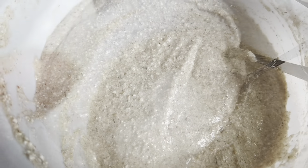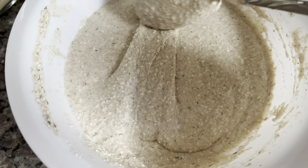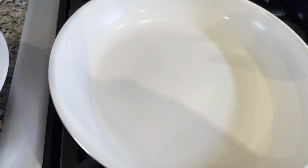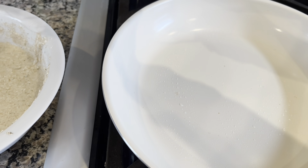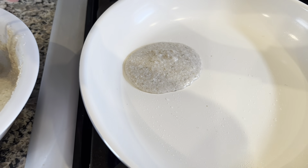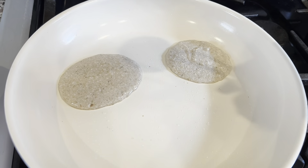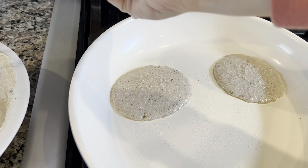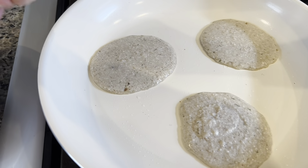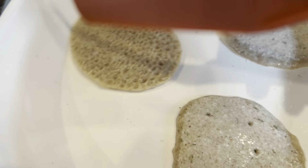Coconut oil is in and the batter is perfect. We probably won't even need to use oil on the pan because we have oil inside the batter. Pan is preheating. I'm going to add a little bit of the mixture — not too big. A few minutes on each side. You'll see the edges start darkening a little bit and then I'll be able to flip them.